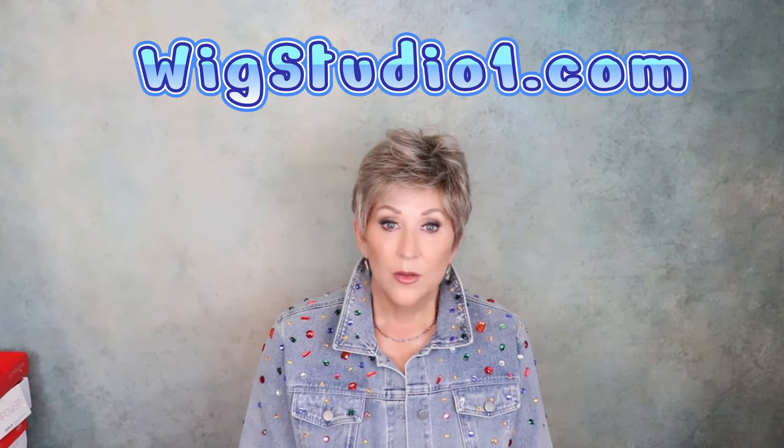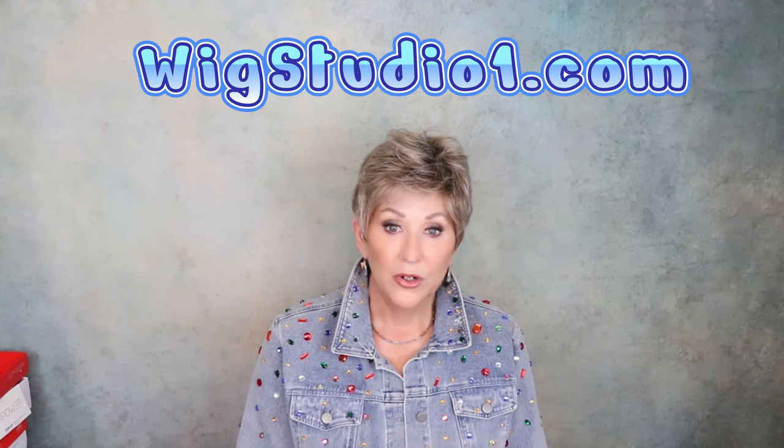Now, this is not a full review. If you see one of these wigs that you want to know more about — if you want to see it in outdoor lighting, a great discussion on the wig, the specs, the fit, everything — just put the name of the wig in the search bar of my channel and a full video will pop up. I just want to go over these quickly and give you a look at them. All of these wigs are from Wig Studio One. I either purchased them or they were provided for a previous review. So let's get started and look at four popular pixies.